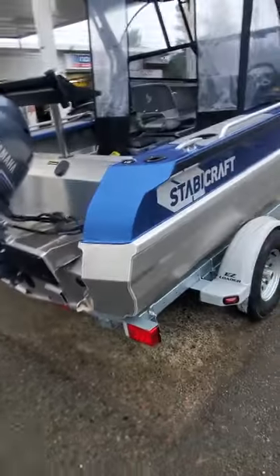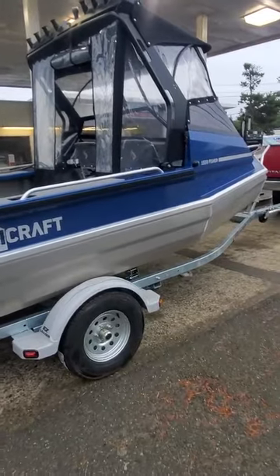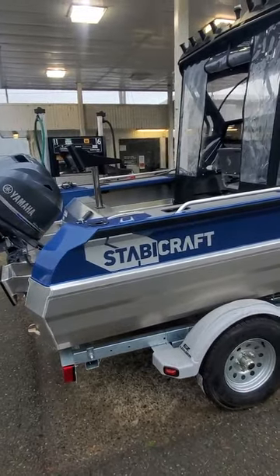This is a 2021 — neat little boat, very impressive. It's a 1550 Fisher Stavey. They're a little loud. It looks like you're going to hit them, but I'm telling you, I'd rather be out in this than some 21 to 22 footers.